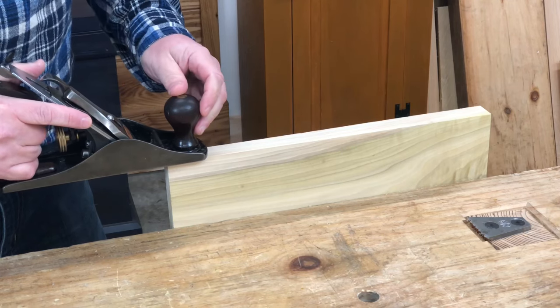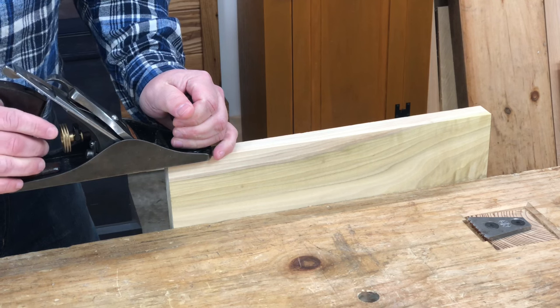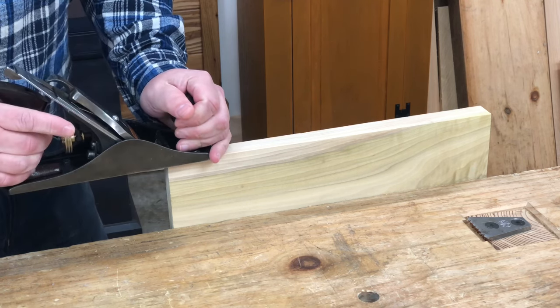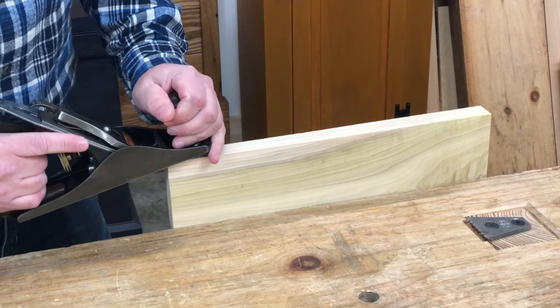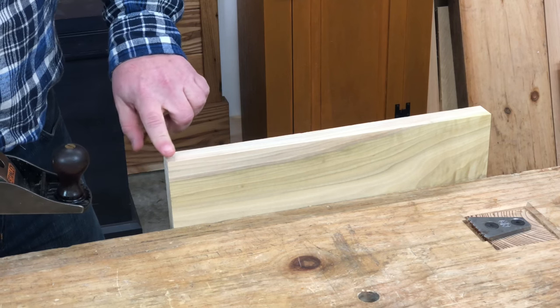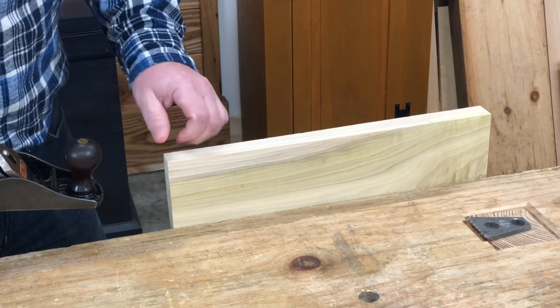We do this by changing where we apply the downward pressure to the tool, either over the toe or over the rear handle. At the beginning of the stroke, we apply pressure only over the toe of the plane, and that's to keep the plane from tipping down as we begin the stroke.